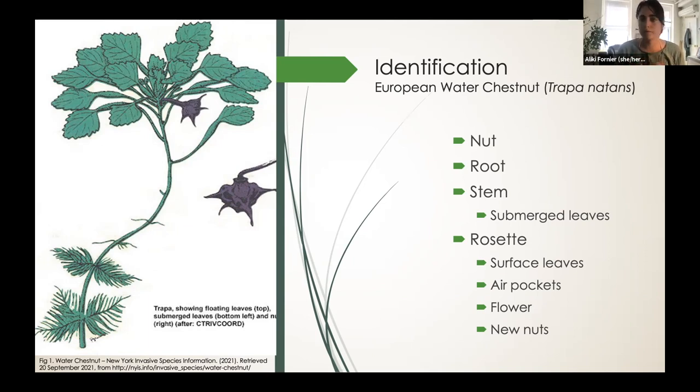From flower, the nut takes approximately a month to grow fully. And they come with four large and very sharp spines. These spines protect the seed, but also get tangled in bird feathers, which also helps spread them.